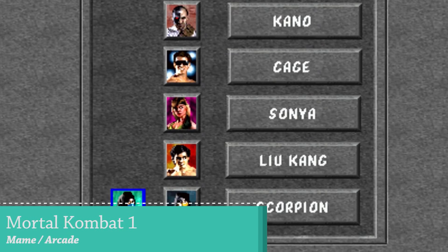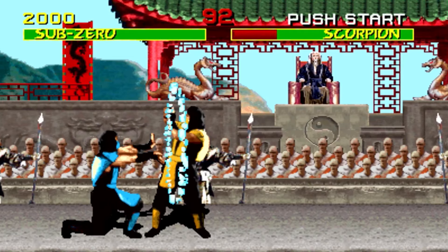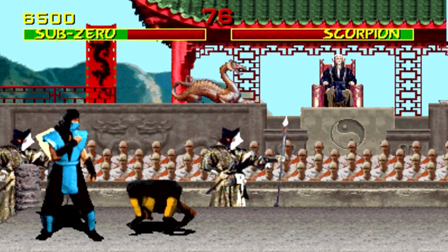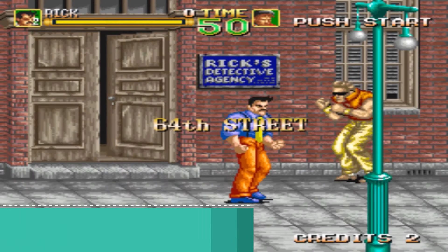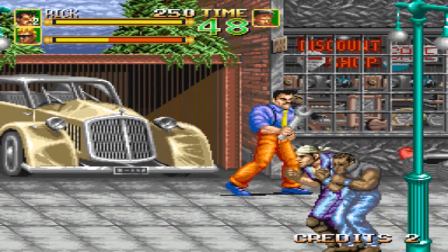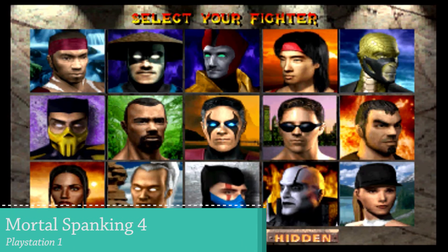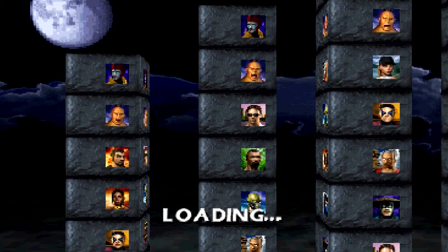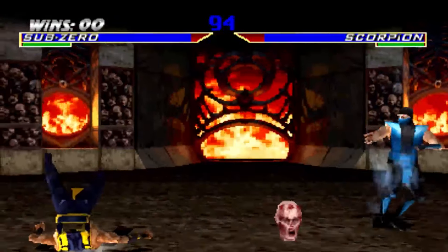We're starting with Mortal Kombat as a benchmark, because other games like Killer Instinct don't run at all — these boards aren't powerful enough. Let's take a close look at the first game to see how performance holds up. With PlayStation 1 we have great performance overall, but when it comes to controls I'm using a six-button layout, and with some games that causes problems because we need more buttons.